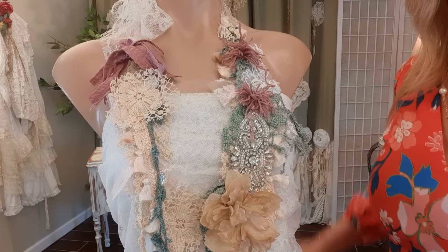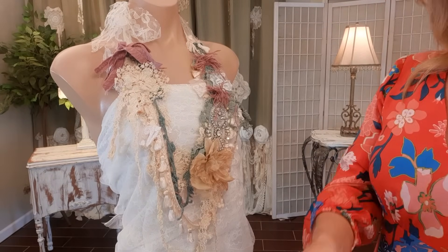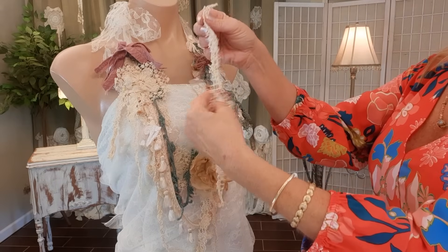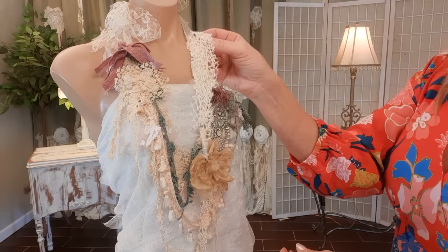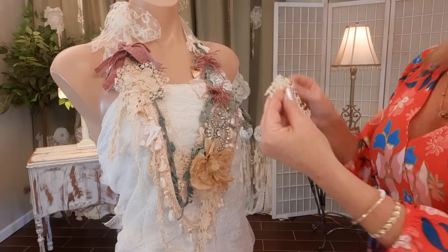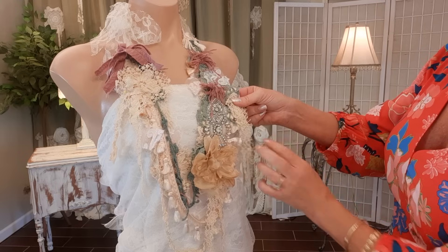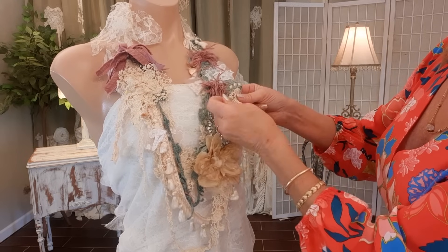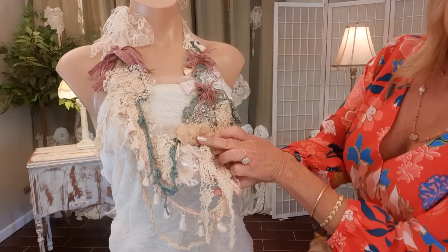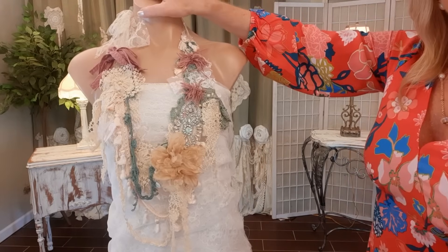I cut three random strips about a foot long from that same lace and fold them in half, but not exactly — I want the front to be a little shorter. I pin them on: one angled so it flops outside the necklace, one right underneath the flower, and one on the other side. Then I go to my machine and put a straight stitch right at the top of each one.